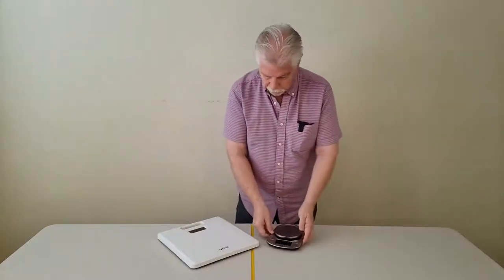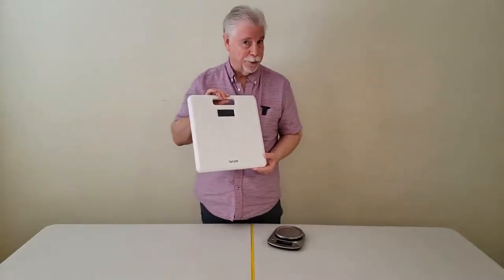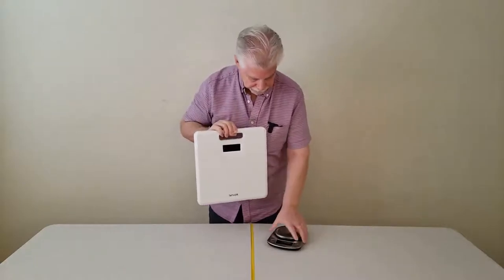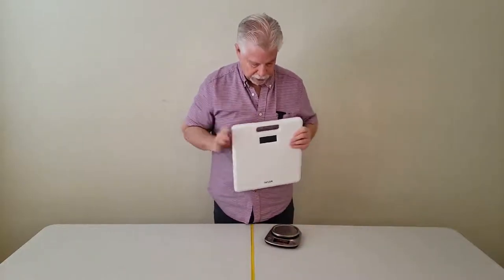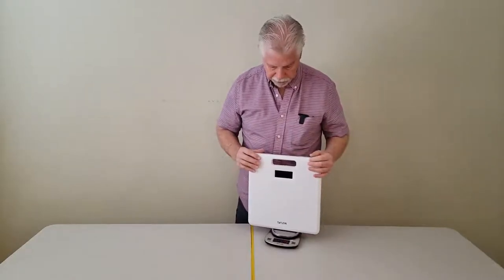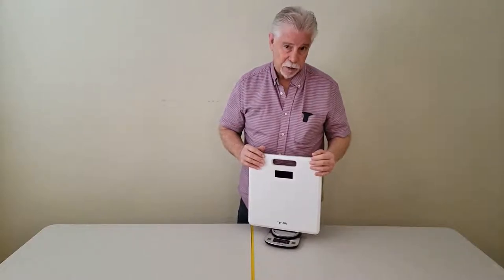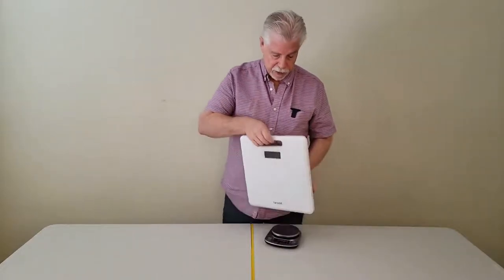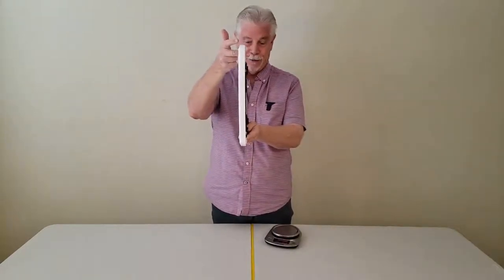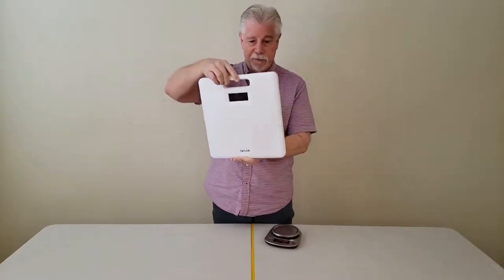What I wanted to first let you know is what you'd be buying, or what you've purchased if you've already purchased it, is a reasonably light scale. I'm going to turn on this small scale here and weigh it. This scale weighs about 2 pounds, 12 ounces, right in that neighborhood. It's light, and the other thing I can tell you — it's extremely thin.